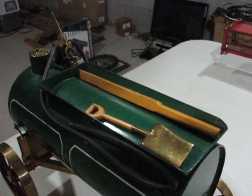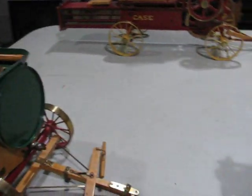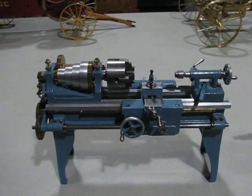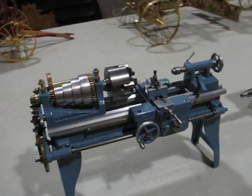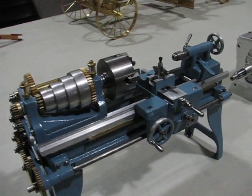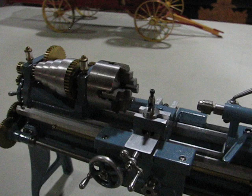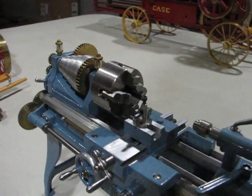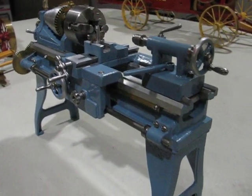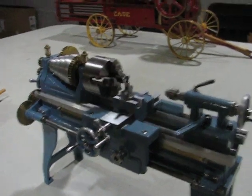There's a coal shovel for the model traction engine. Next up would be the PM Research lathe. I bought the casting kit for that and machined it. I went ahead and made the four-jaw chuck for it. It's basically made out of cast aluminum, but some special cutters have to be made to cut the V-ways on the bed.